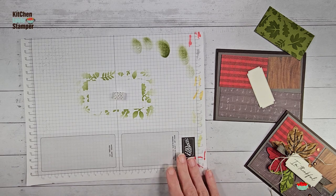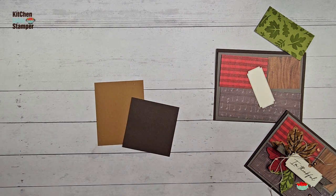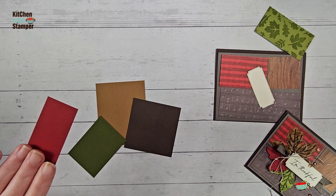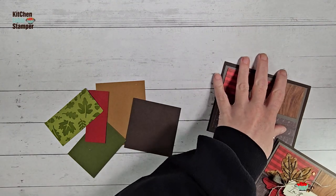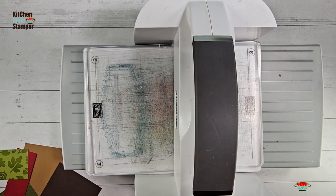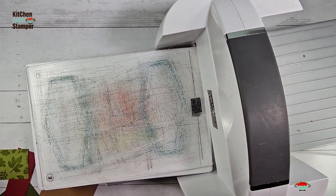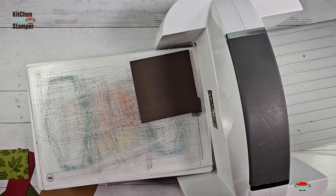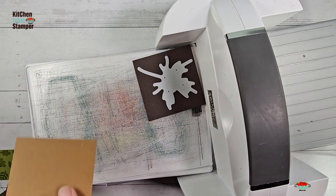We're going to do some die cutting and come back to more stenciling. Let's go back to our scraps: Pecan Pie, Early Espresso, Mossy Meadow, Cherry Cobbler, and our stenciled Old Olive. I'm going to bring my Stamp & Cut Emboss machine in and see how many die cuts we can get in one pass. Early Espresso will be the veins for the maple, and Pecan Pie is the leaf for the maple.